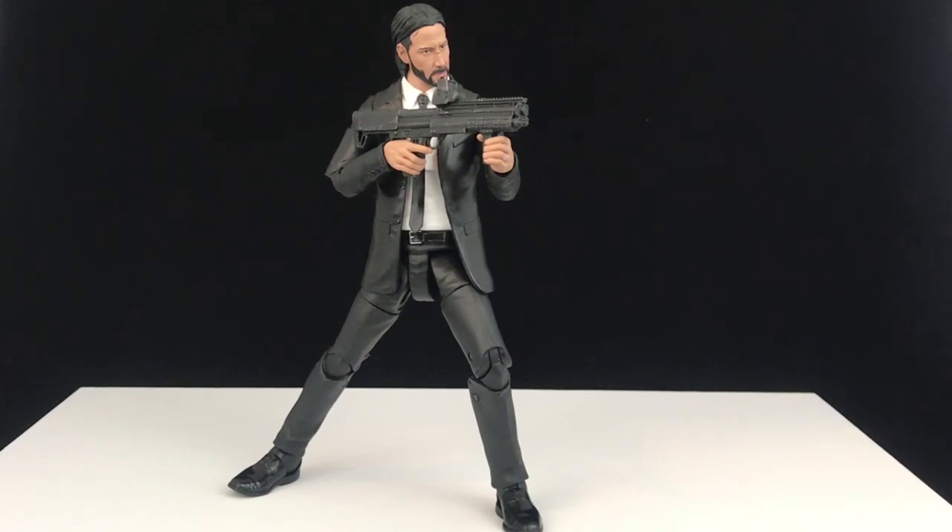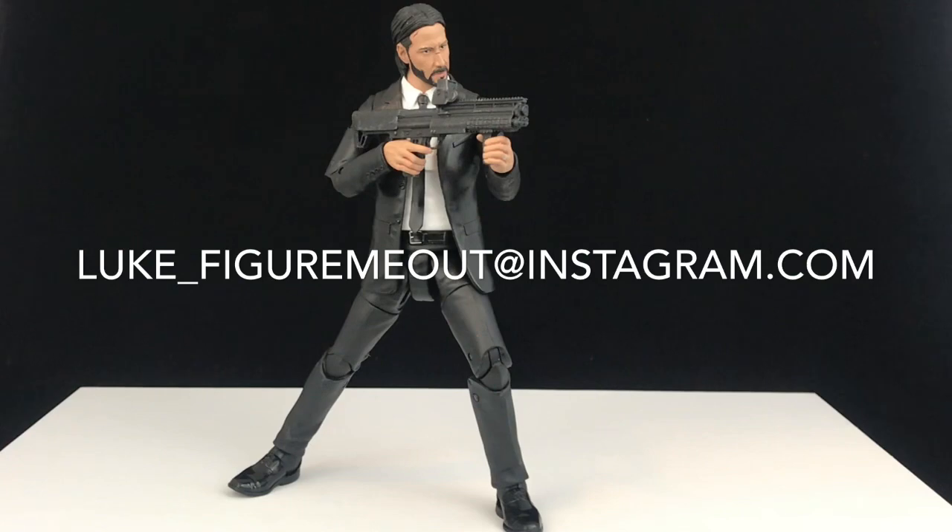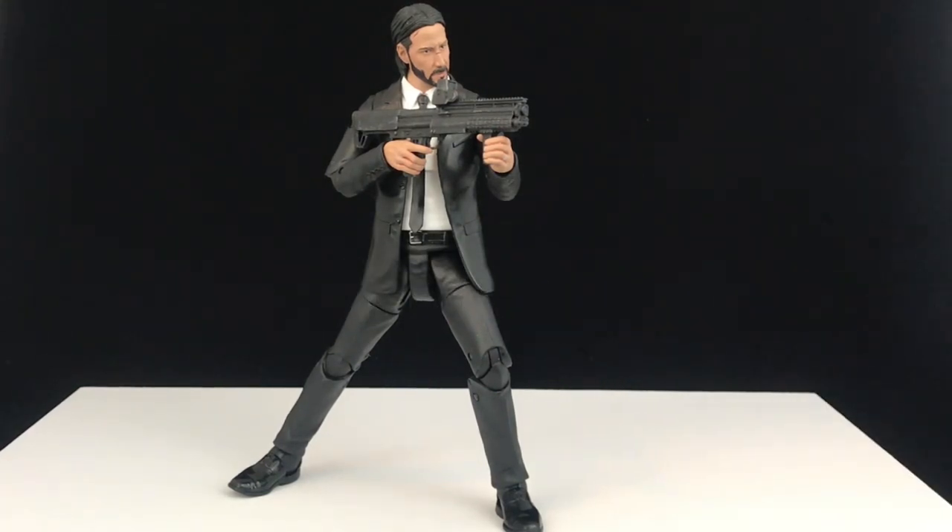What'd you guys think? Are you gonna pick this up? If you do, let me know — hit like, hit subscribe, leave a comment down below. Check me out over on Instagram: luke_underscore_figuremeout at Instagram.com. We're gonna have some awesome pictures of this guy because I can already tell you, he's gonna pose great. I'm not even gonna say just if you like John Wick, pick this thing up — I'm gonna say if you like action figures, go ahead and pick this thing up. Leave me a comment down below, hit like, hit subscribe. Until we meet again, happy collecting.